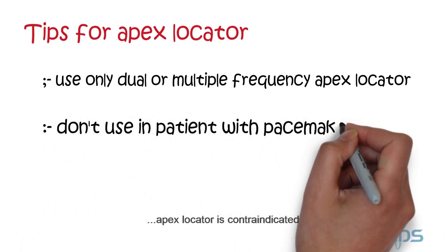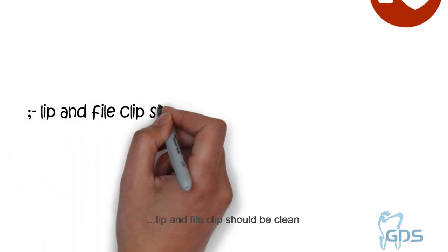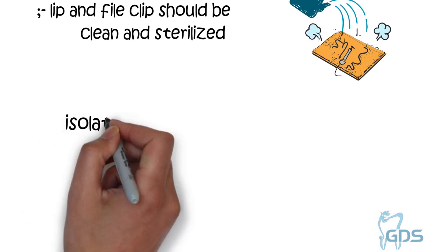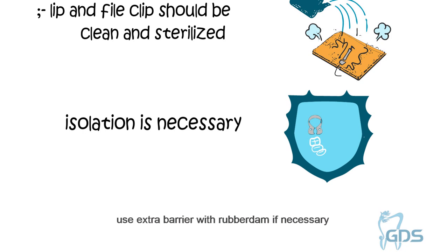Apex Locator is contraindicated in patients with cardiac pacemakers. The lip clip and file clip should be clean and sterilized. The lip clip should touch a moist lip. Isolation is necessary — saliva, blood, or hypochlorite should not seep into the chamber.